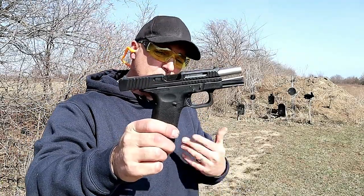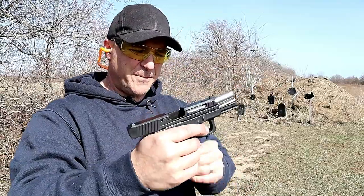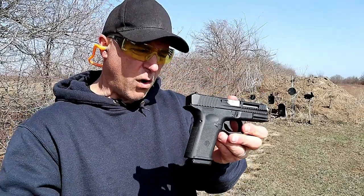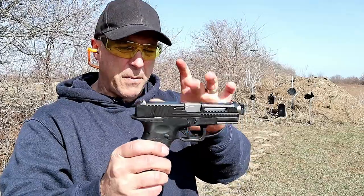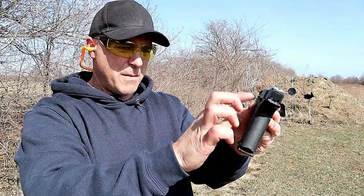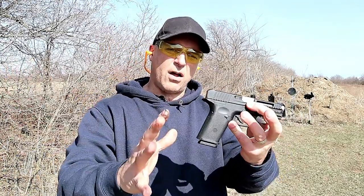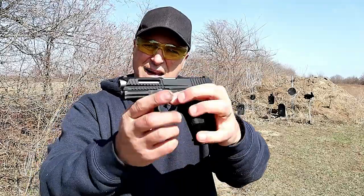Hey there friends, thanks for checking in at the range. Today we're looking at the new Lone Wolf Arms LTD 19 - Lightweight Tactical Defense. We're used to Lone Wolf producing Glock parts: everything from the frames to the barrels, trigger components, takedown levers, magazine release, and everything else. They've comprised all of that into a Glock-pattern pistol they're calling the LTD 19.